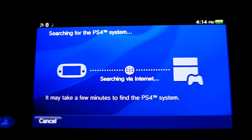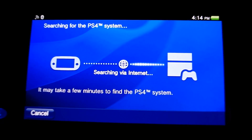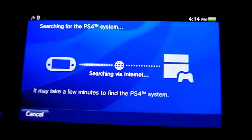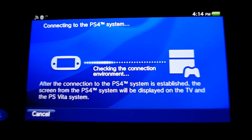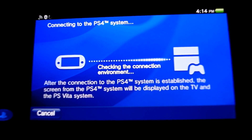If you don't have UPnP enabled, you might run into some issues. It seems to always open up three of the same ports: port 9295, 9296, and 9297. So go ahead and enable those ports on your router to point towards your PlayStation 4 and you should be okay.